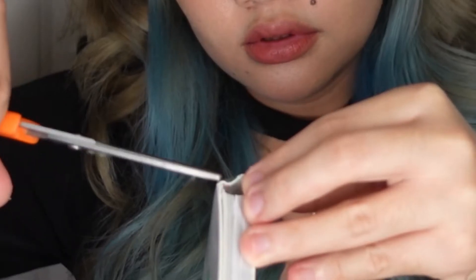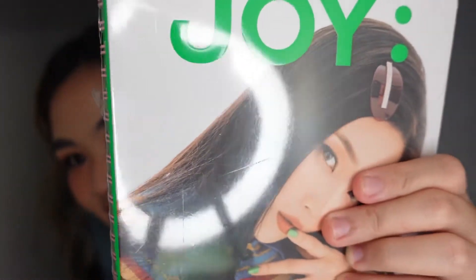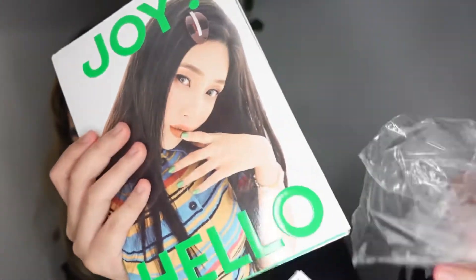This album contains six remake Korean songs, which are classics that were originally released in the 1990s to early 2000s, and that explains the concept of the cover of this album. Look at her — very Y2K. So let's open it — I can't, I can't, what?